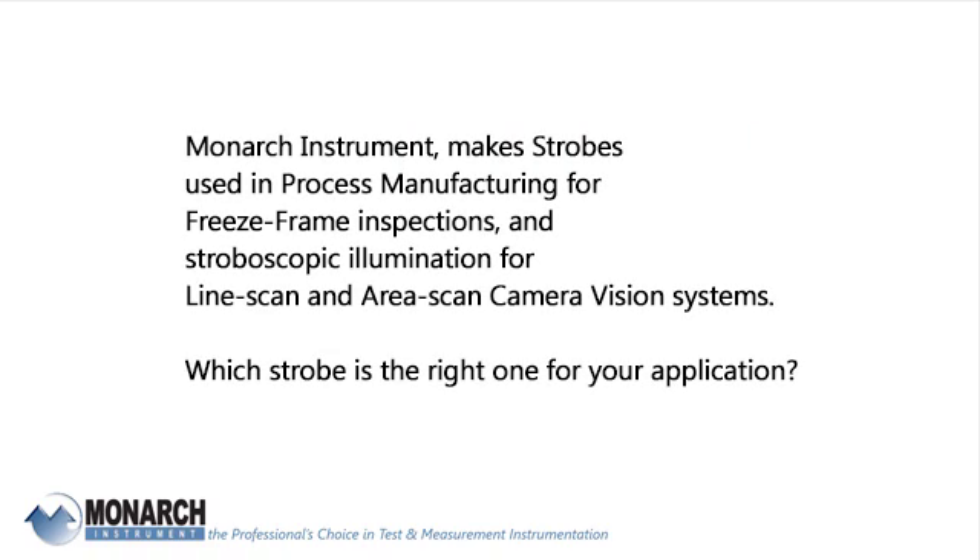Monarch Instrument makes strobes used in process manufacturing for freeze frame inspections and stroboscopic illumination for line scan and area scan camera vision systems.